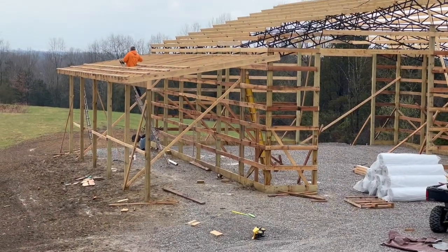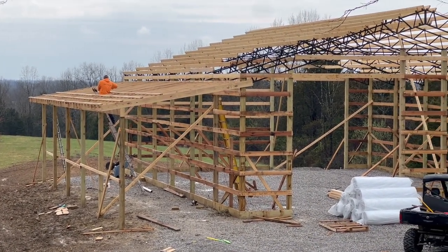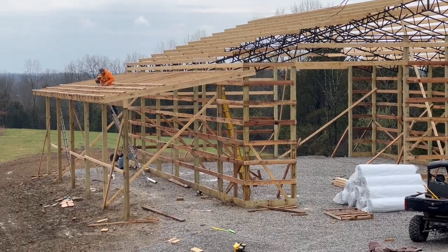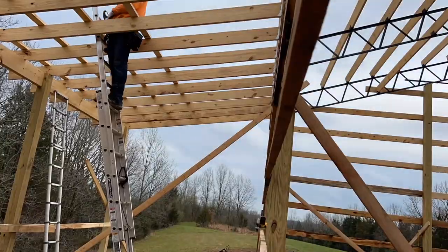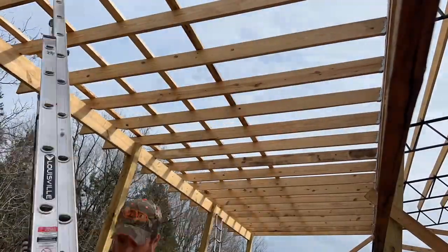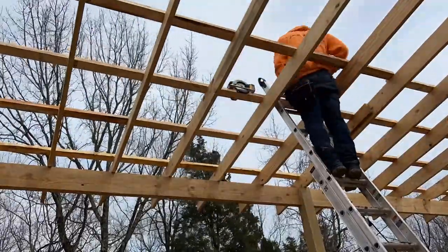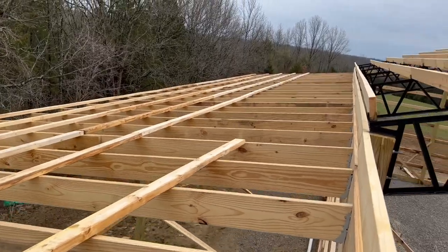It's a few days later and we are outside working. It's been raining all day and it's been really nasty outside, but the rain finally let up. Of course, James is out here working on the barn. You can see those first two rows of purlins that we got on a couple days ago and now James is adding more. The purlins look really good from up here — look at that.